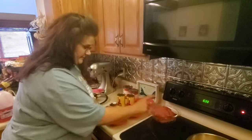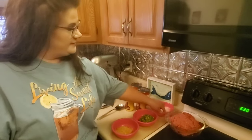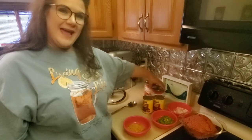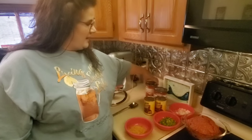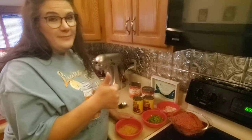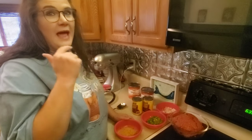Ground beef. We have onions, green peppers, kidney beans, diced tomatoes, tomato sauce, and we have a spice mixture here. What's in this mixture is cumin, chili powder, and paprika.